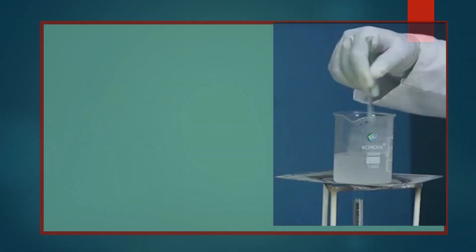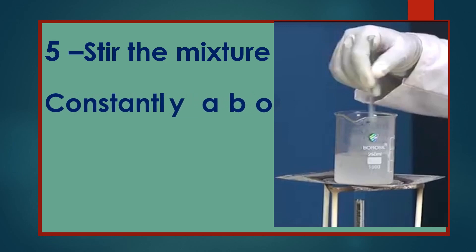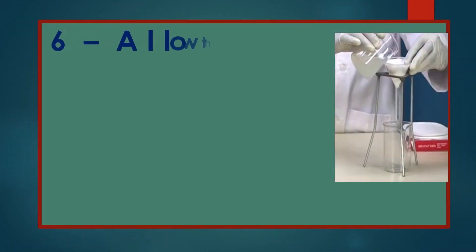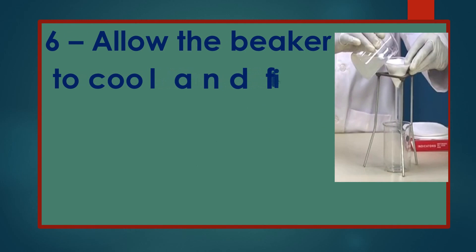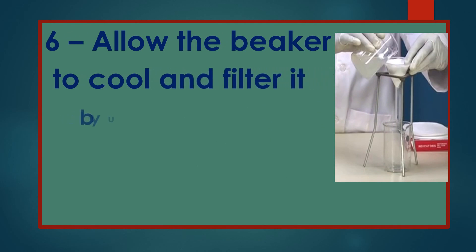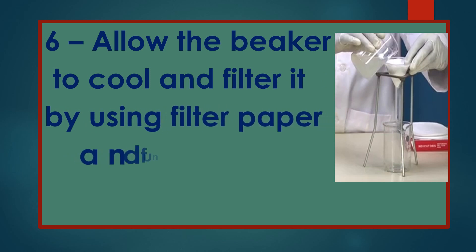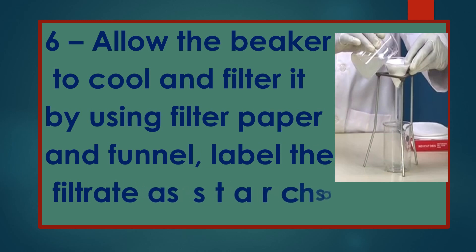Stir the mixture constantly for about 5 to 10 minutes. Allow the beaker to cool and filter it by using filter paper and a funnel. Label the filtrate as starch sol.